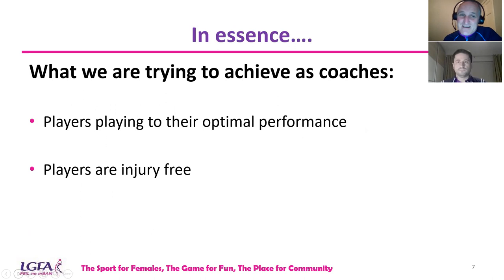What are we all trying to achieve as coaches? We're trying to ensure that our players can play to their optimal performance — they can be the best they can be. How can we ensure that our players are on the field of play for the majority of the time, not getting injured on a regular basis and missing big games? We just need to get the balance right between training, competition, and the importance of rest and recovery.